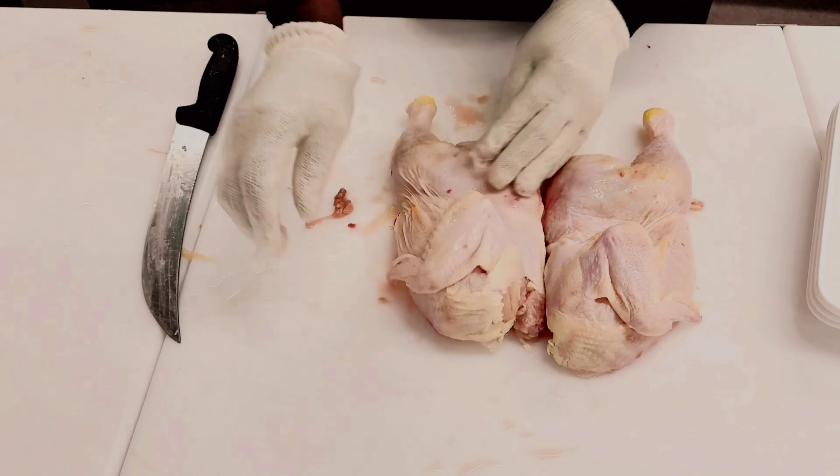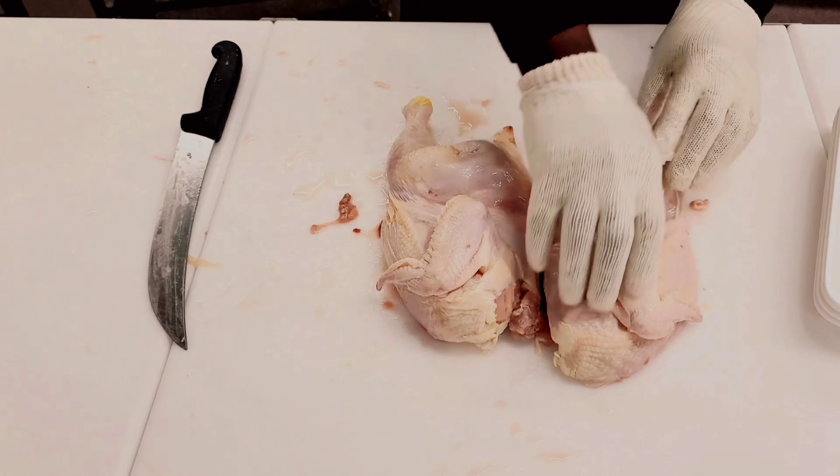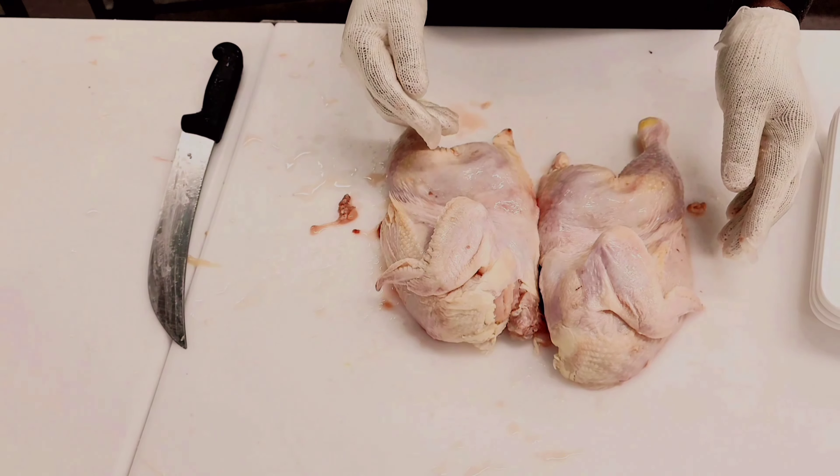Now you're going to get to the wishbone — it's going to be a little difficult, so you might have to use a little bit of elbow power right here. Just use your hand and make sure you can rip it open so you can see better.